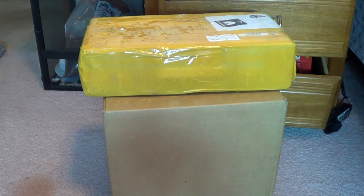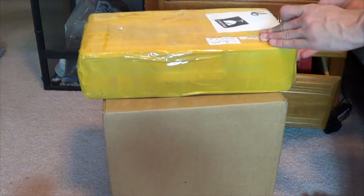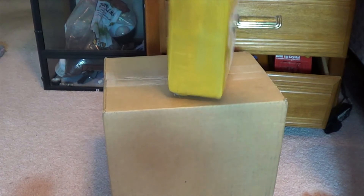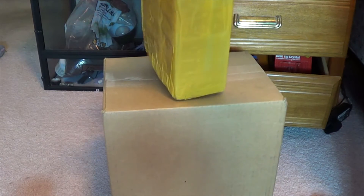Hey YouTube, GackoGuy here. I'm going to be doing a little unboxing. Got some cool stuff that came in the mail, so let's get into it. Lovely packaging job from China, as always.